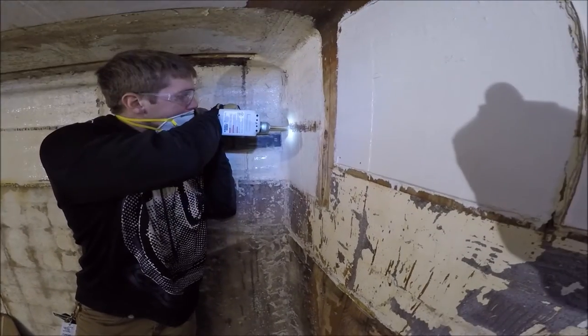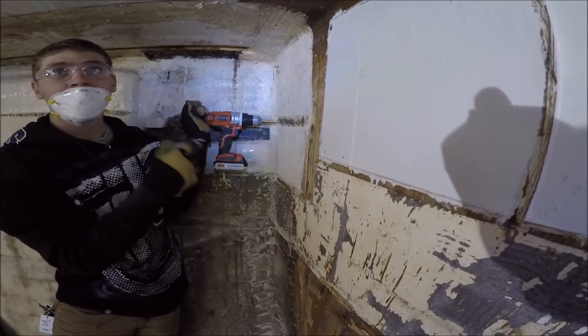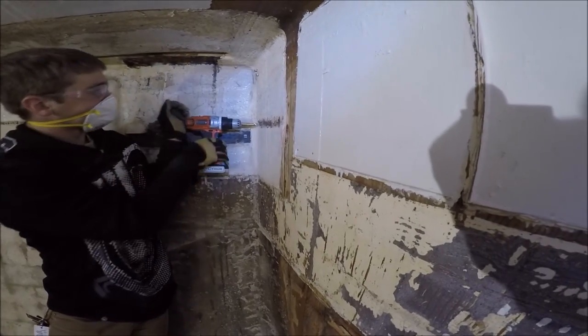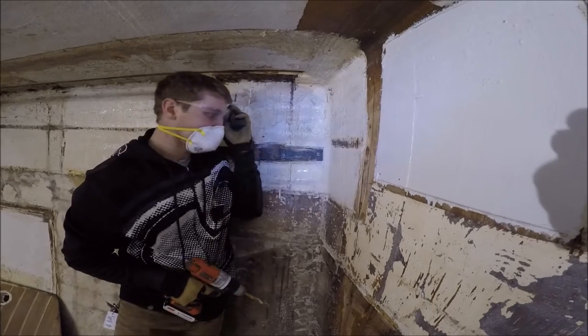I had some help from my son to get the last sections of the old chain plates removed. And of course, after being instructed to use his dust mask properly, he immediately removes his safety glasses. Clearly, I failed as a parent.